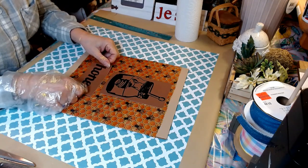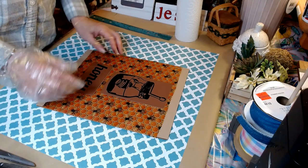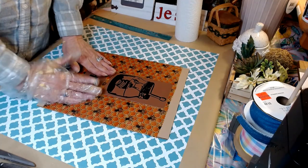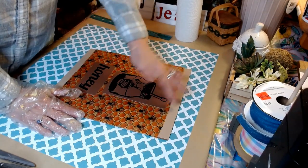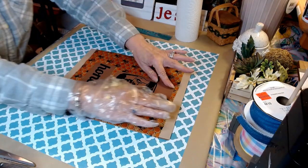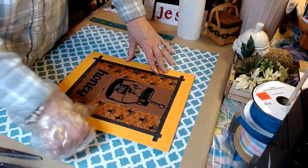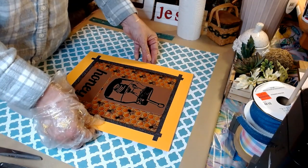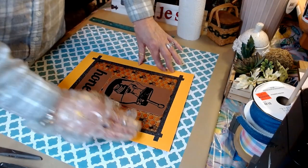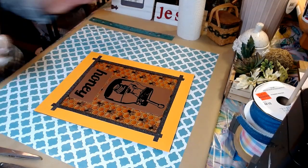I think this is so cute — turning out very well. Just from my design space — if you don't have a Cricut, you can go online and print one, or use Dollar Tree lettering for your words. You don't even have to use the honey jar; you can use any word you want. This beeswax wrap is amazing to work with. I'm going to go ahead and put our picture in our frame.